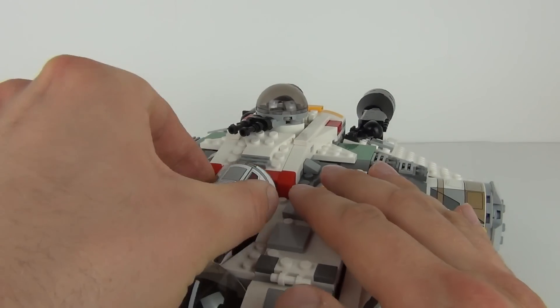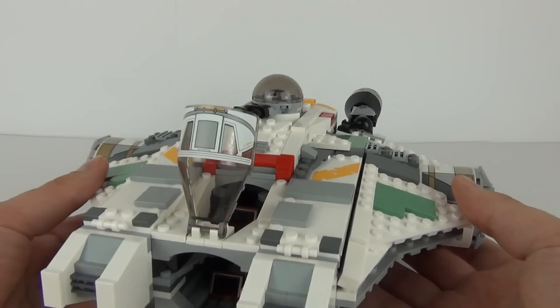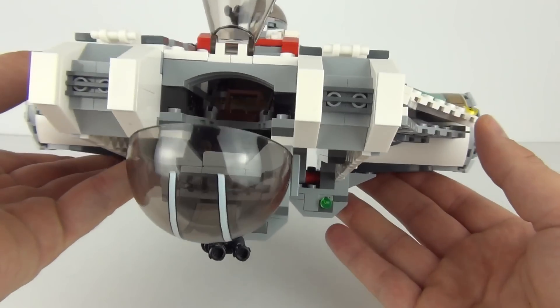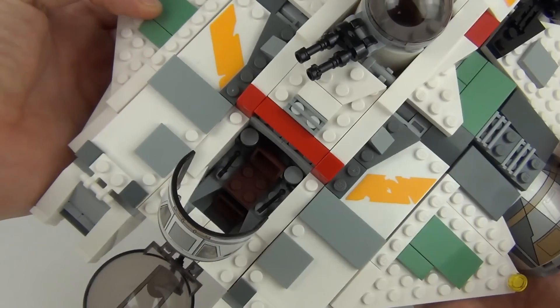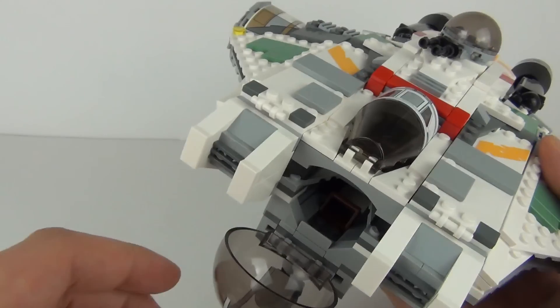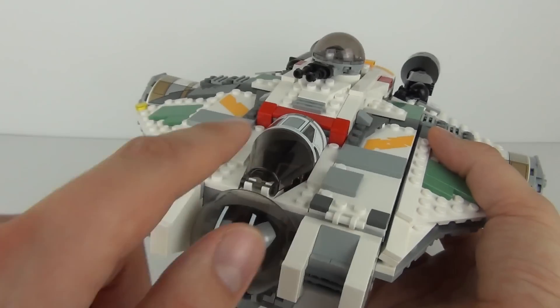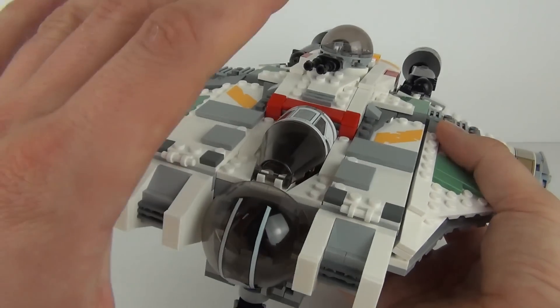We do have the front section as well, which is of course the cockpit area. We do have two opening pieces — the dome piece there at the front and on the top we have the normal cockpit glass section. Both do come with sticker applications, but I really do like the way you can open both of those; it does open the front of the ship up very nicely.